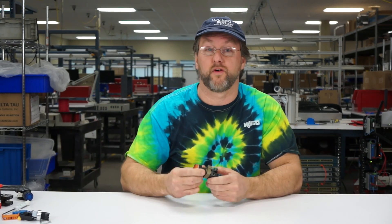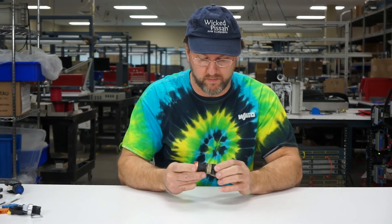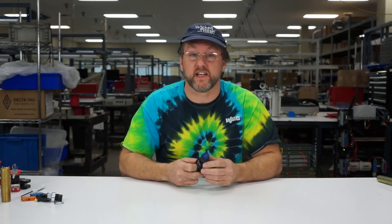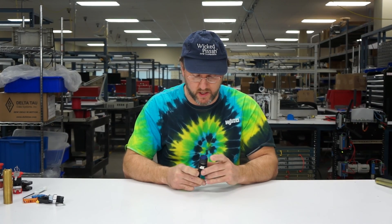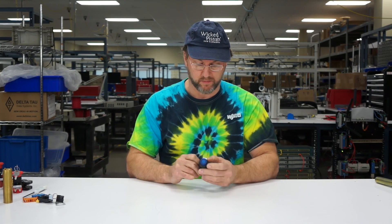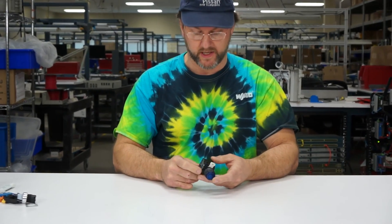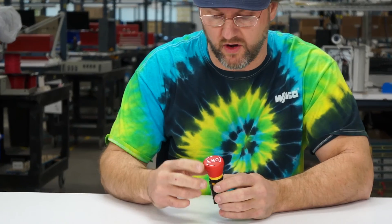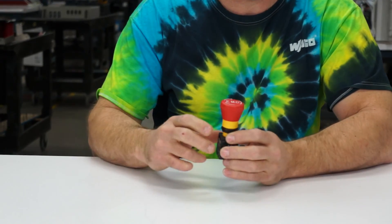Another Allen Bradley — a simpler one, more up-to-date. It's got a metal body. This is an Eaton Cutler Hammer one. It's a momentary push button with a blue lens, so it's a lighted one. There's another Eaton Cutler Hammer — this is an e-stop. Push and then twist to pull out.